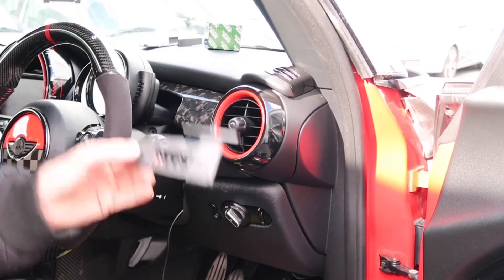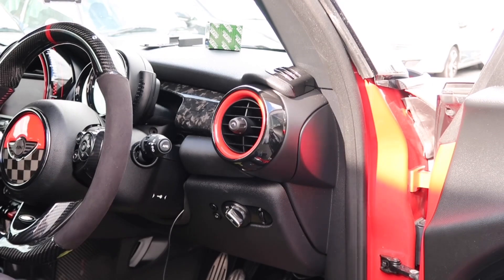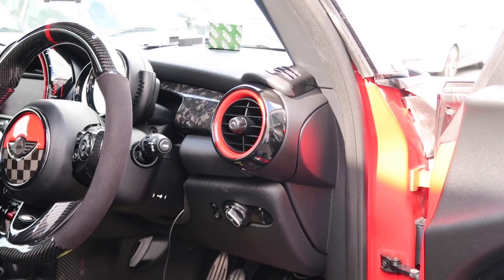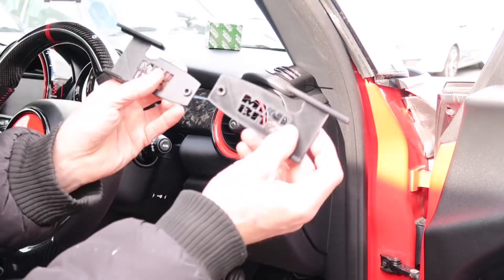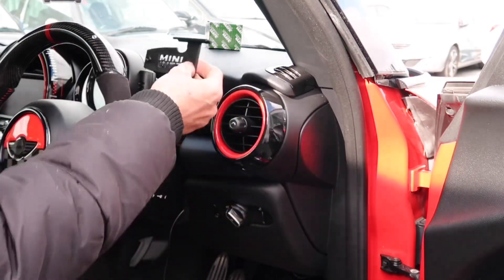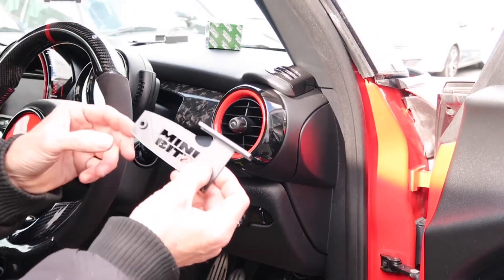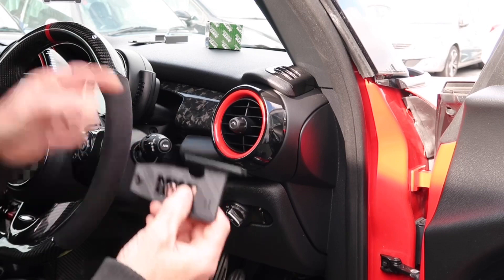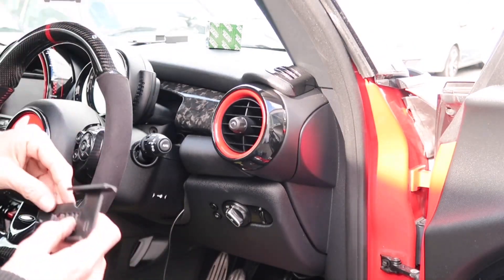Okay guys, I'm going to show you how to fit a little mini bits ultra gauge mount. This is the same for all versions, but we're just going to show you this on an F56. We do a right-hand drive and a left-hand drive version, so obviously we're going to go for the right-hand drive. There's the mount, and you can see there's a little screw hole that's going to go on the back of the original speedo.